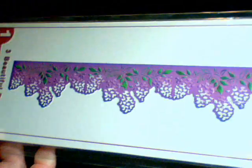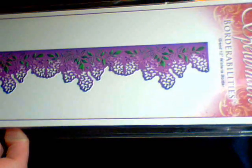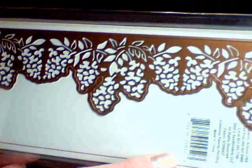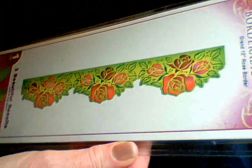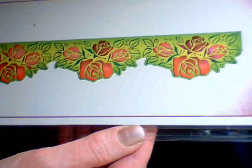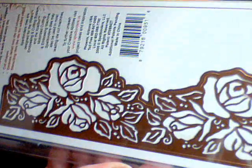And then these were the wafer dies. This is the Wisteria. And this one here is the Rose Border die. They're long — they're 12 inches. So I got those.